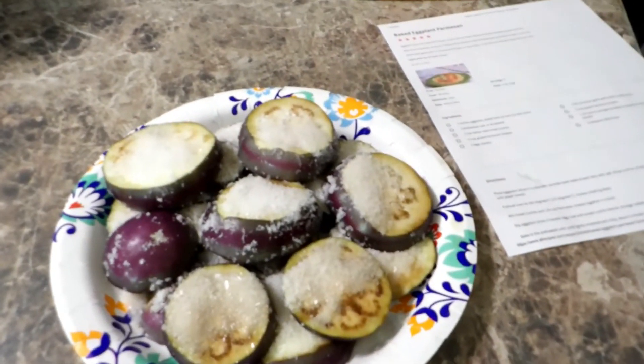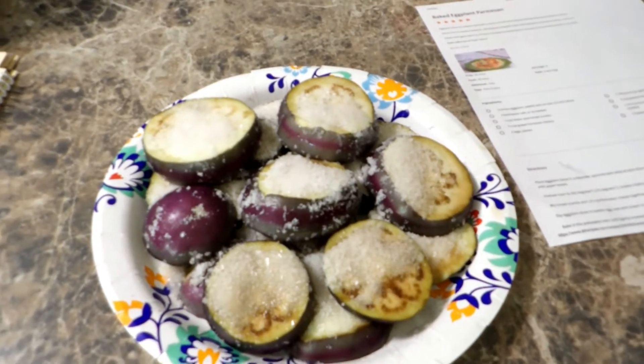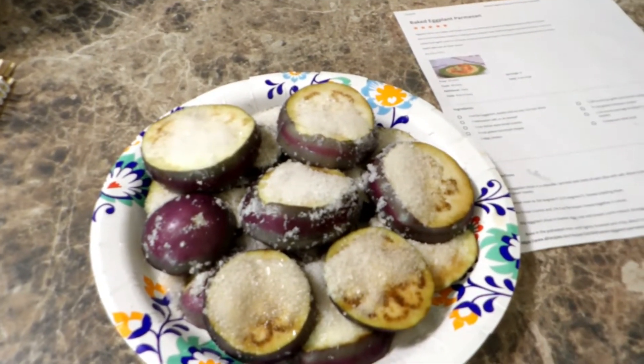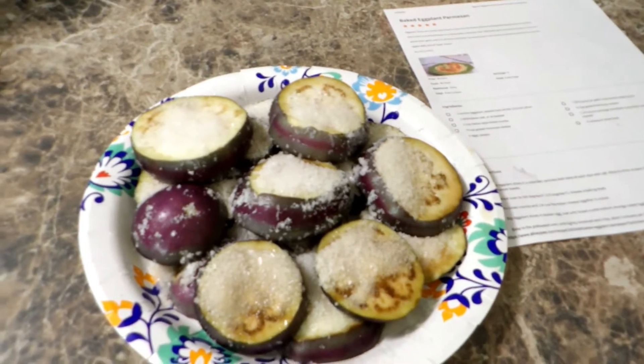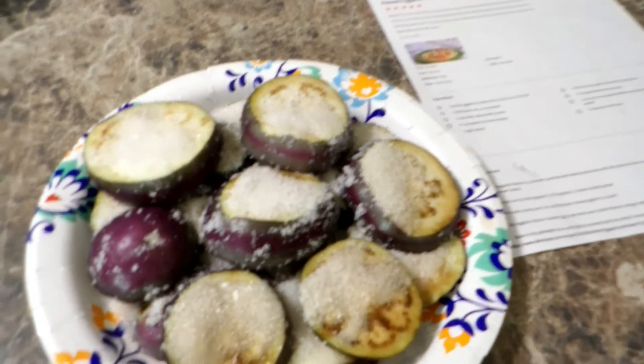You're supposed to salt your eggplant and leave it salted for like three hours, because it has so much water in it. I went in the refrigerator to get it out and wow, there was a lot of water that came off of that. You would be surprised.